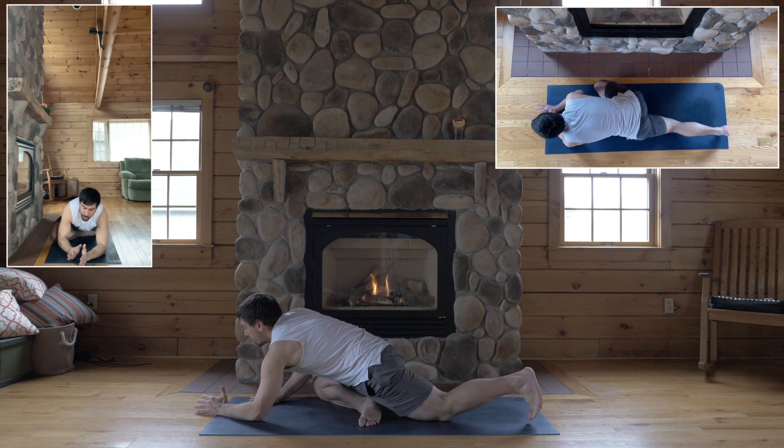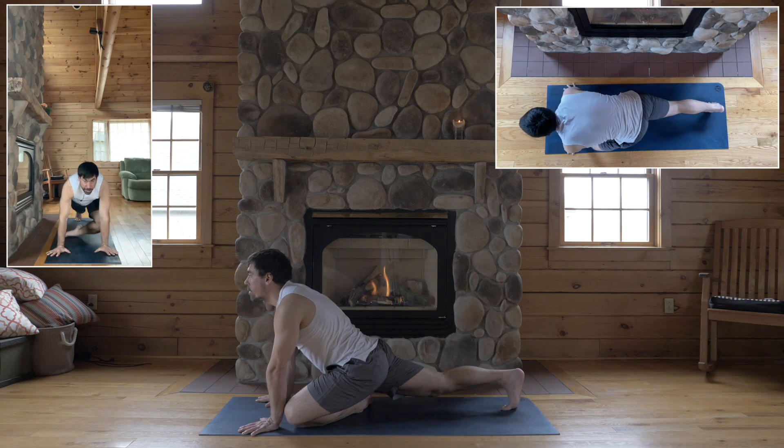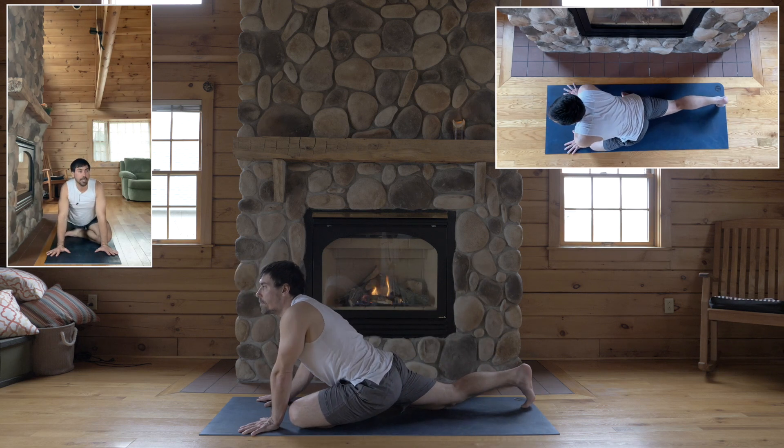Okay, come on up, step back — second side. Left knee wide for pigeon, left knee to the left edge of your mat.